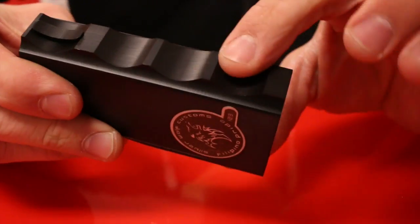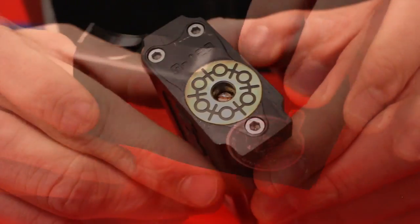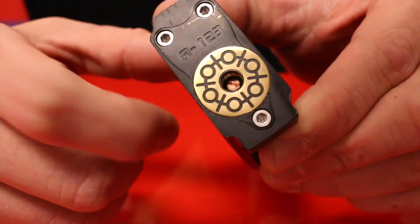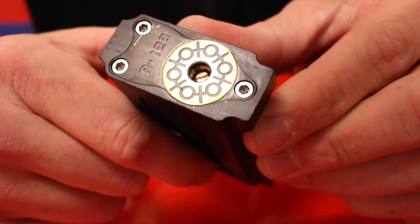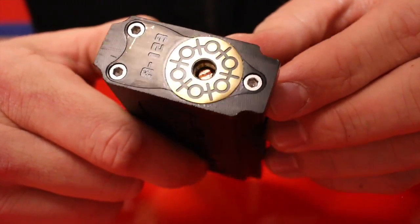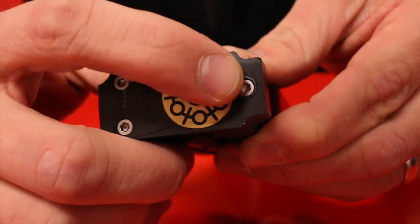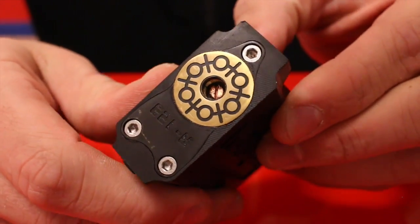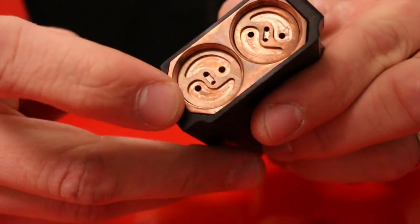The ergonomic shape lets your fingers sit right into it. It uses a trigger-style button. The 510 connection is completely brass, and the pin is actually insulated with what's called PEEK, which stands for polyether ether ketone — it's basically more resistant to heat and chemical abuse. This is not printed; it's actually engraved into the 510 connection. Looks pretty cool — kind of a yin-yang style going on with these bottom positive pin caps.